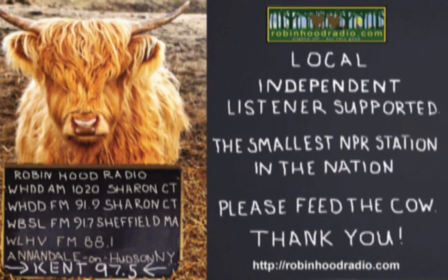It is time for Arthur Schwartz, the Food Maven. Arthur joins us every Monday at this time, and we talk about food. I understand meatloaf is on the menu for today. Good morning, Arthur. Don't we all love meatloaf?